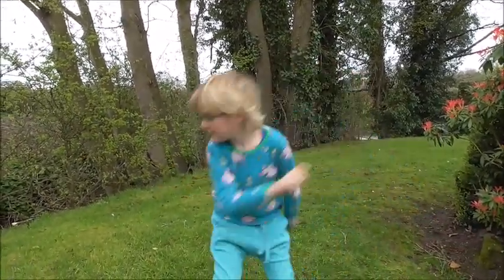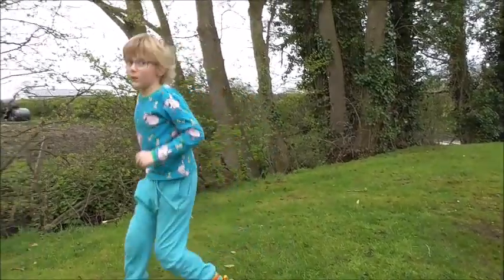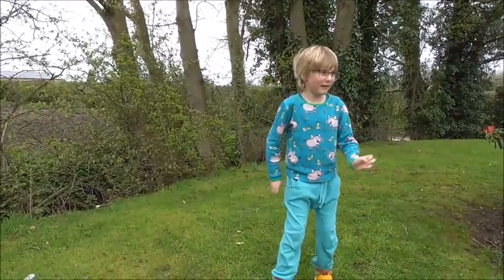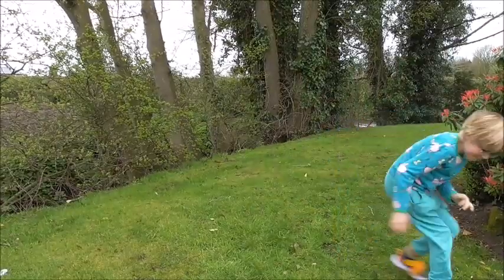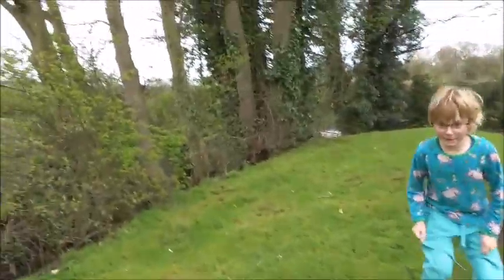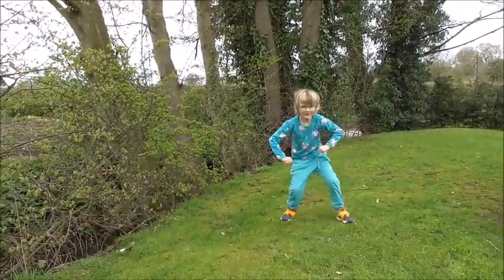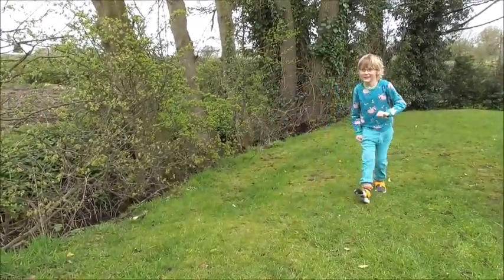First we're going to do a round kick. Well that was a round kick, wasn't it? Was that a round kick? And if you do a round kick... this round kick. Come up here with the ground flat, otherwise you're just going to fall over. And I'll kick it. That's getting better. That's it, nice and straight.